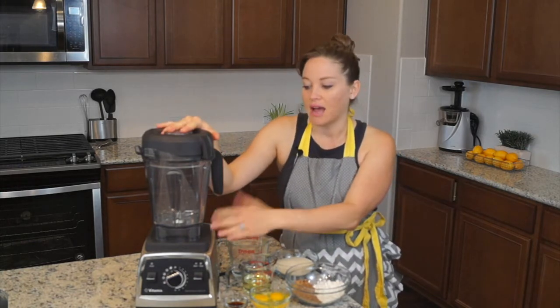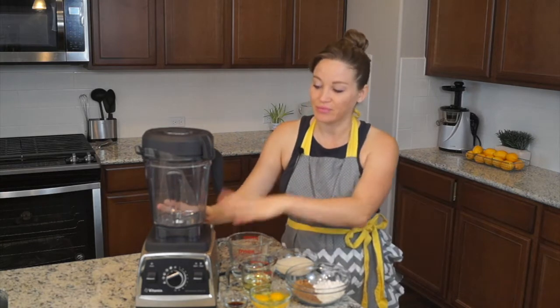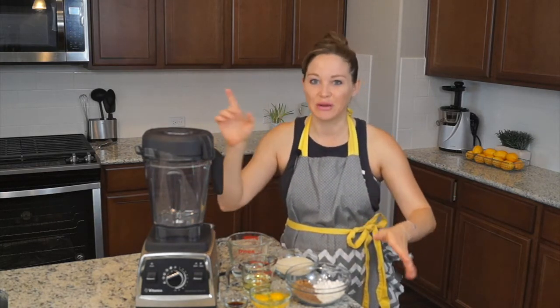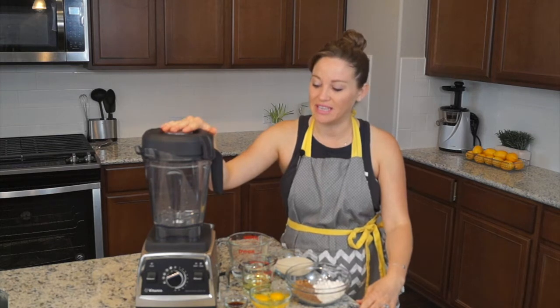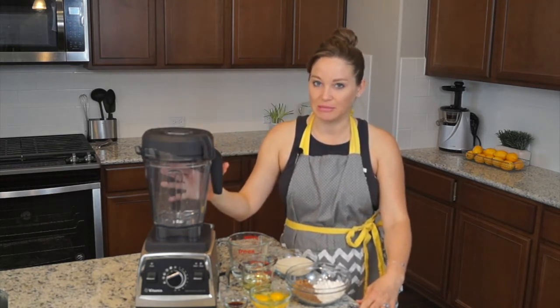And I just love it. I cannot say enough good things about it. But this isn't a blender review, so make sure you watch my new 2017 Vitamix blender review if you want to hear more about this awesome blender.